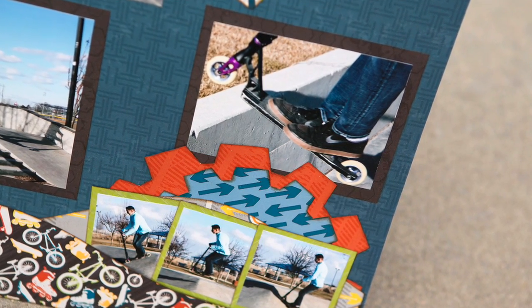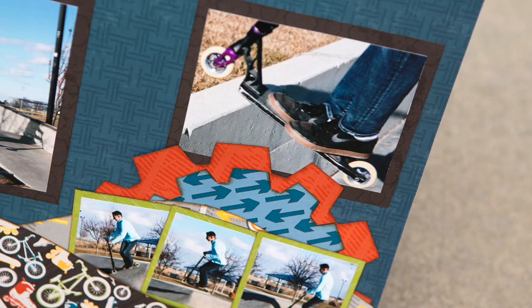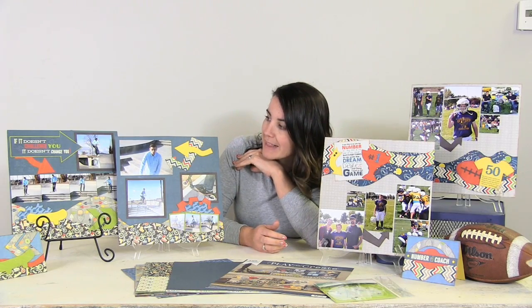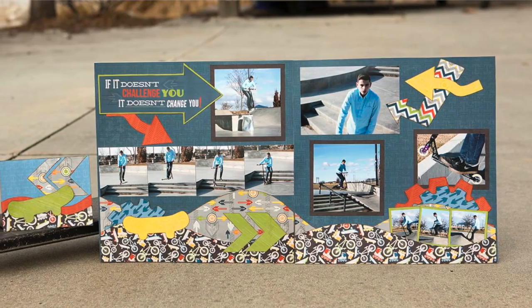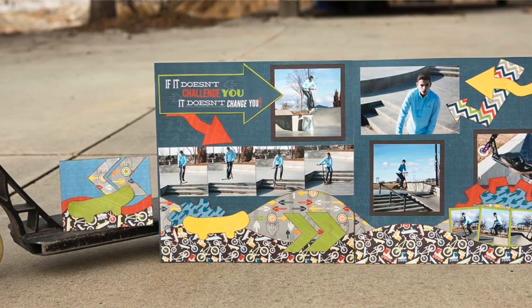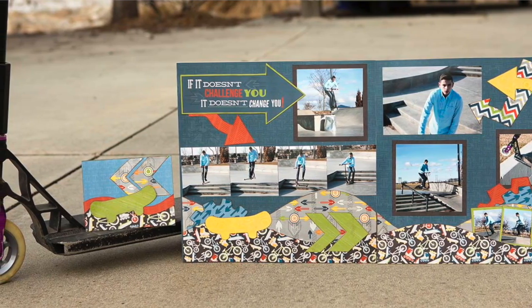What I love about this layout kit is that it includes a variety of different patterns that will accommodate for different sports and those moments of your kids on the go. For example, this layout over here is a layout of just kids out skateboarding and roller skating, and if your kids are into that then this layout kit is going to be perfect for capturing those moments.